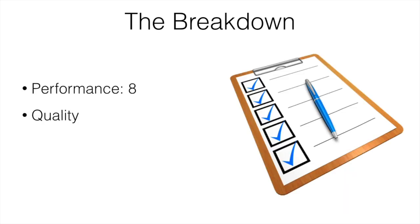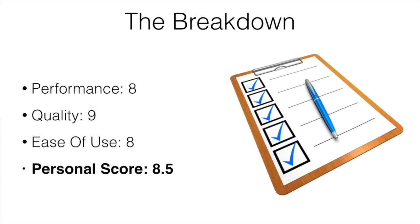Here's my score breakdown: Performance I give it an 8, Quality a 9, Ease of Use an 8, and my personal score is an 8.5 — which is pretty solid.